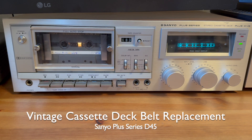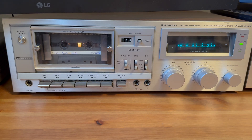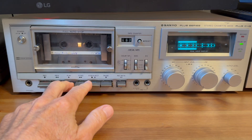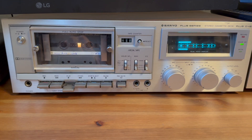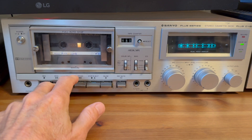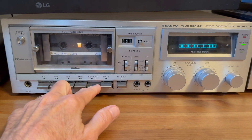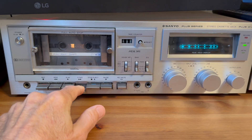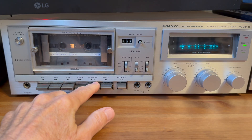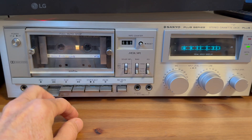Today we're going to look at doing a belt replacement on a Sanyo Plus Series D45 cassette deck. I've had this cassette deck for quite some time and it does work — if you click play you can see it's playing and music comes out. I have it muted because YouTube might flag a copyright violation. Play works, stop works, but rewind is pretty stuck and not really able to rewind. Fast forward mostly works, though it starts slow and strains when there's a lot of tape. I'm presuming the problem is the belts, so I'm going to replace those and see if that fixes it.